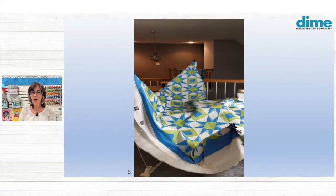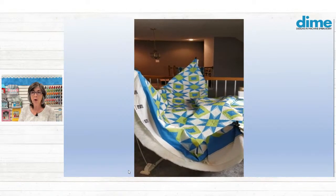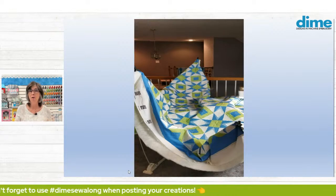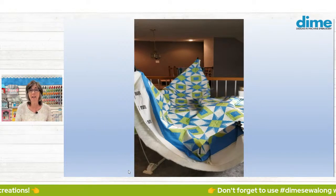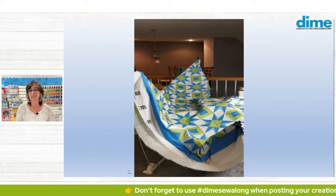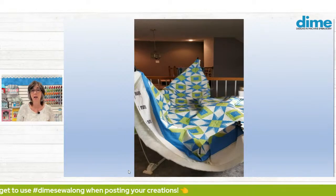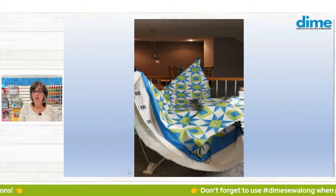Some of you are posting your Small Town Charms, but the hashtag is #dimesewlong — it's not #smalltowncharm. That hashtag is used by people who live in small towns and love that lifestyle; it has nothing to do with embroidery. So if you use #dimesewlong, that is how we're going to find your Small Town Charm.